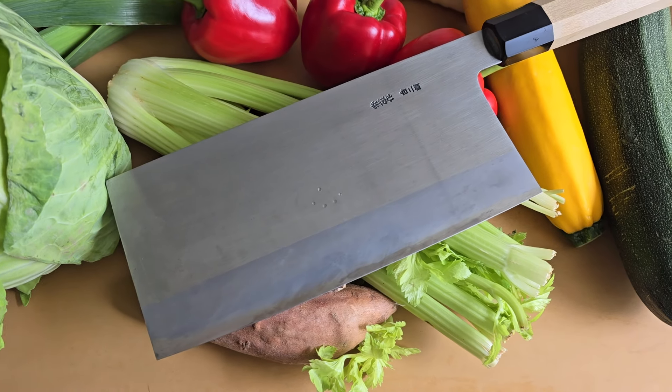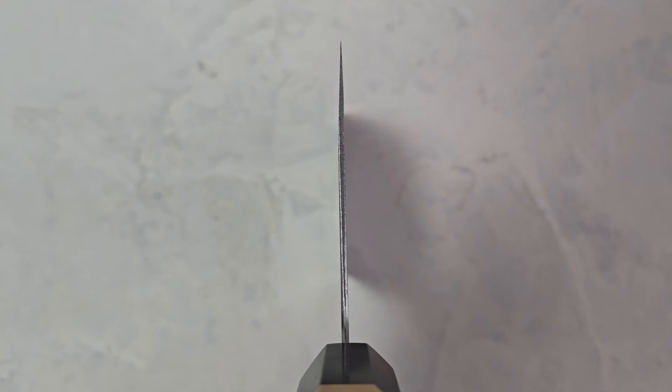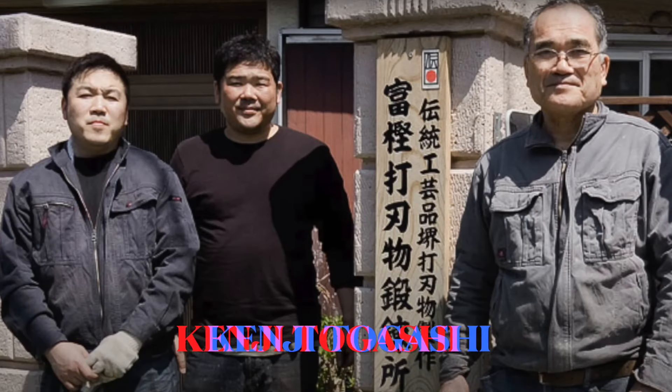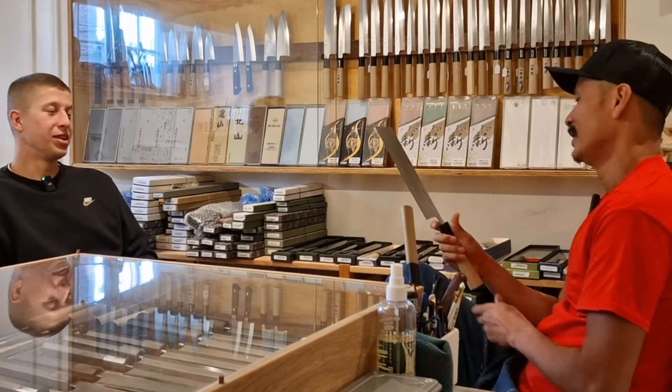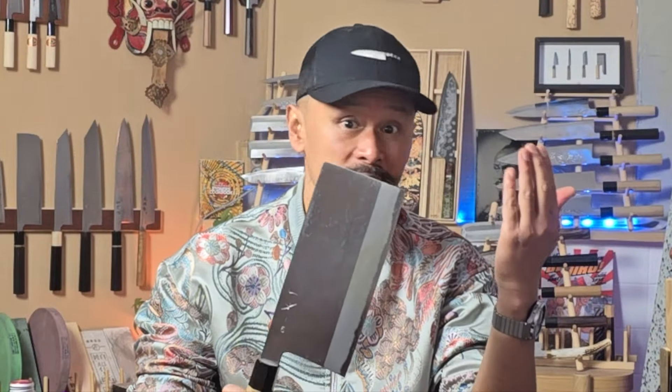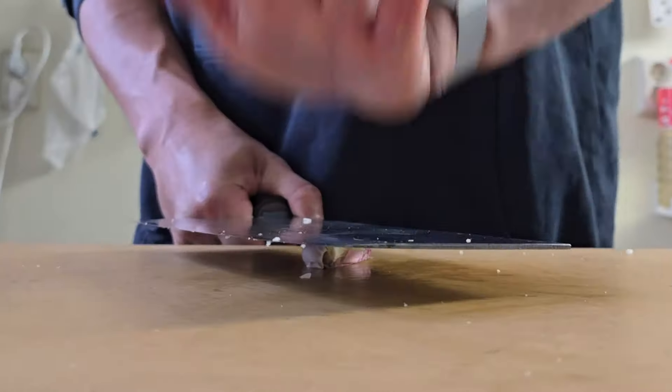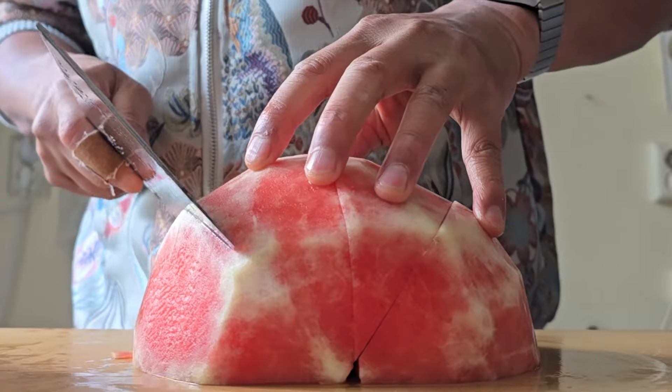In this video we are going to take a good look at the Shirogami Number 2, 220mm cleaver made by master blacksmith Kenji Togashi. Why in Shigefusa's name did I buy this beast of a blade? How do you actually use it? And for what exactly? Are there any advantages to having a blade like this in your kitchen?